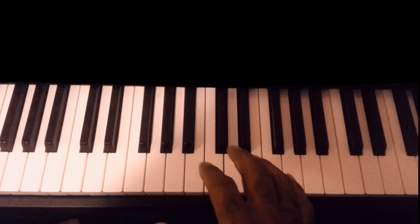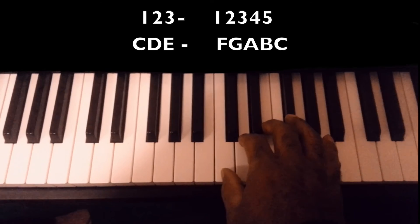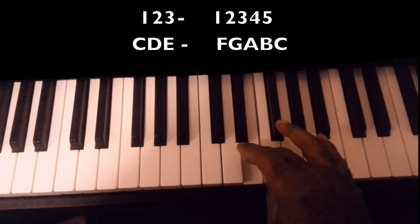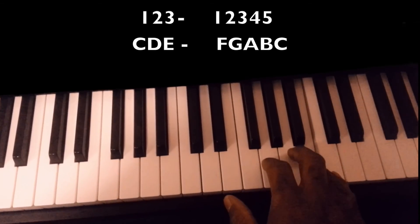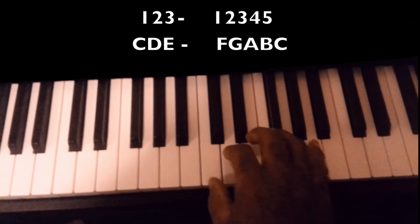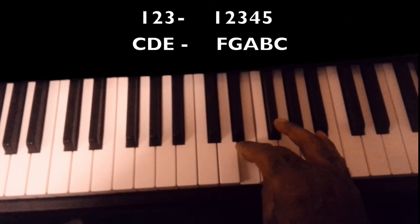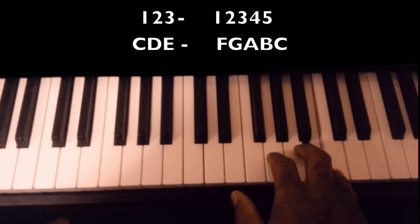So now let's do what is called the C major scale, and I'm going to show you the fingering. It's one, two, three — put your thumb under — one, two, three, four, five: C, D, E, F, G, A, B, C.